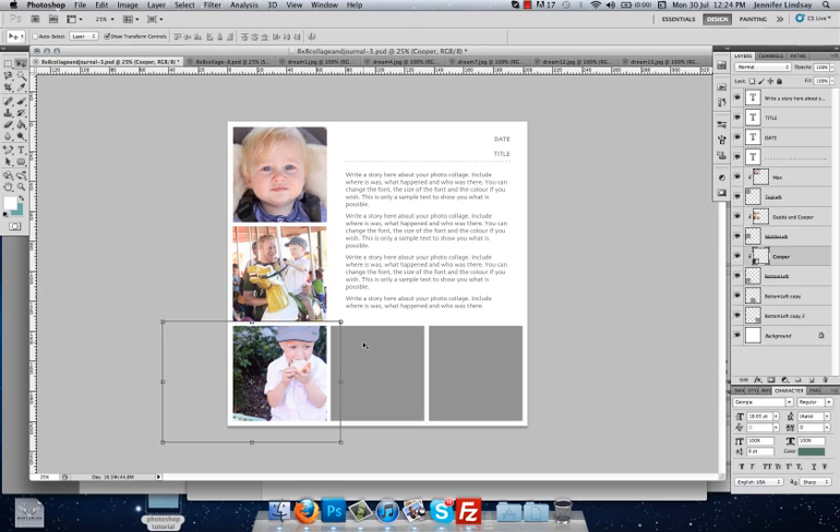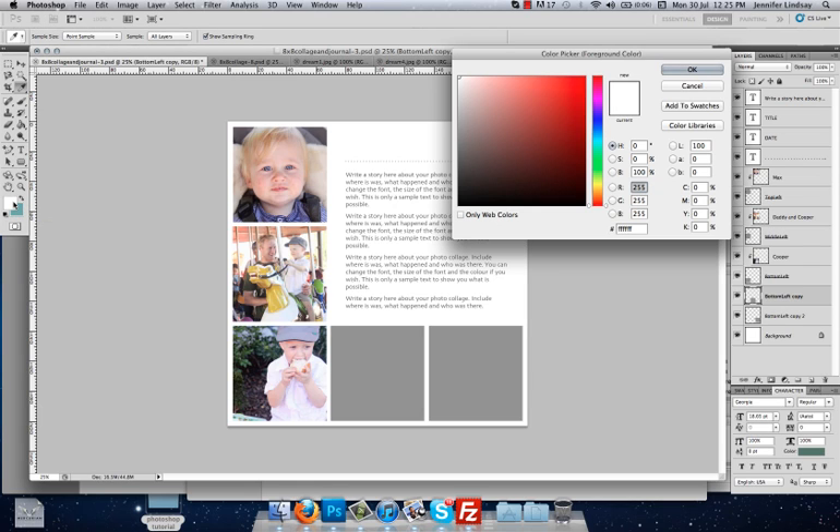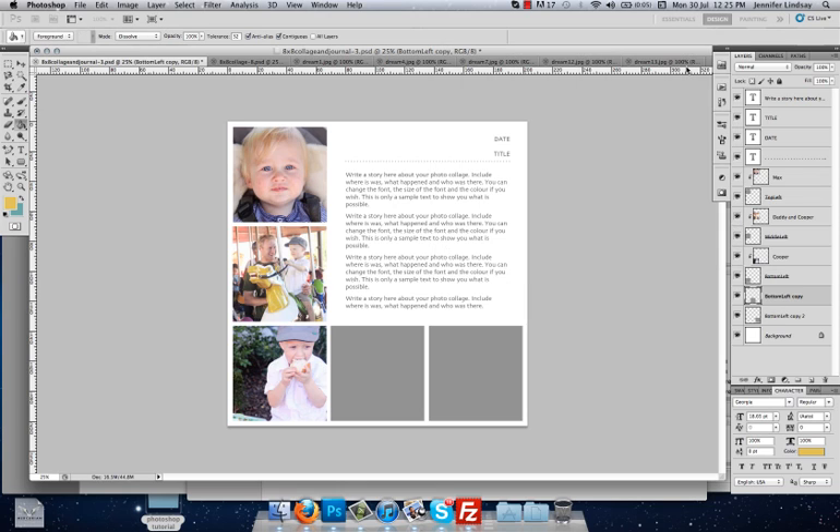Something interesting you can do is, if you don't want to put an image in a space — let's say this center image here — you can make it a color block instead, and it's really simple. Go over and select your Paint Bucket tool, then come down and select the foreground color. This opens the Color Picker where you can select any color, or you can even sample from inside one of the photos — say we wanted a yellow like the horse. Use the color eyedropper to select a shade of yellow from that horse and press OK. You'll see that color is now set as the foreground color.